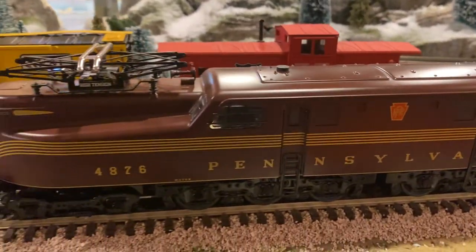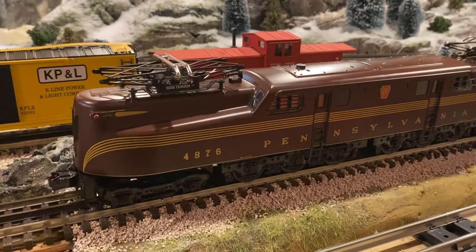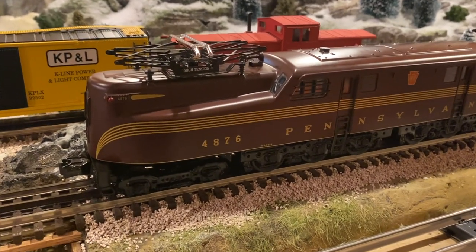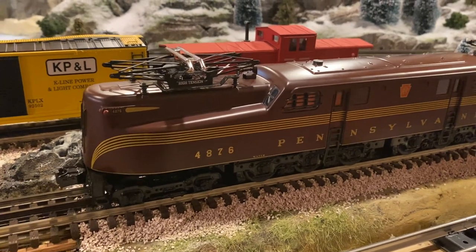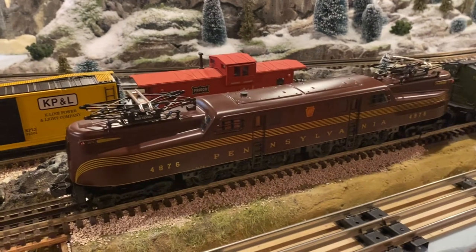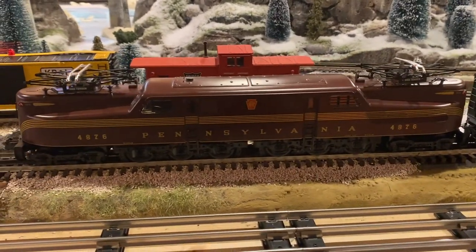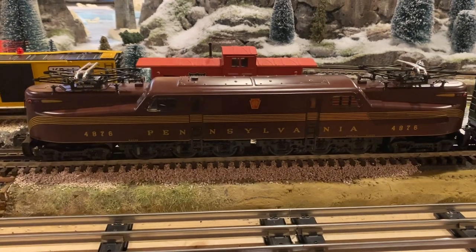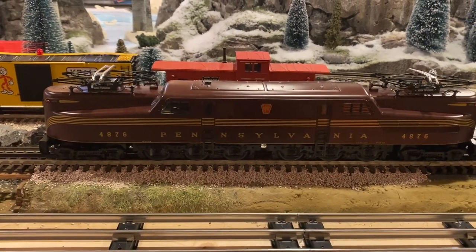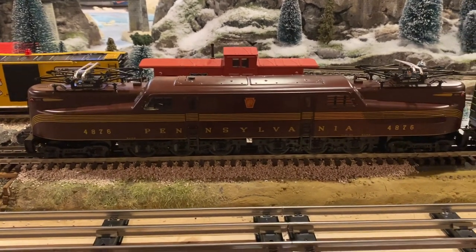What you're going to find really impressive about this — aside from the fact that it was $175, looks really good, and was easy to work on — is that this thing runs pretty amazing, just being conventional.